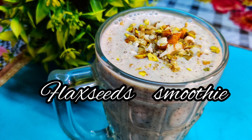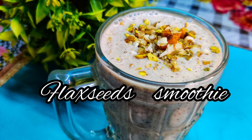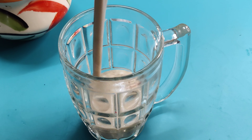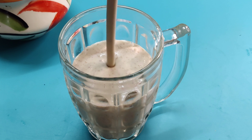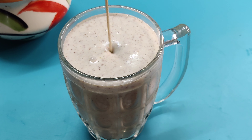Hi friends, welcome back to Srivantagathi. Today, I am going to prepare a tasty smoothie. This smoothie is very good for health. There are omega-3 fatty acids, and the omega-3 fatty acids are very healthy for our skin.